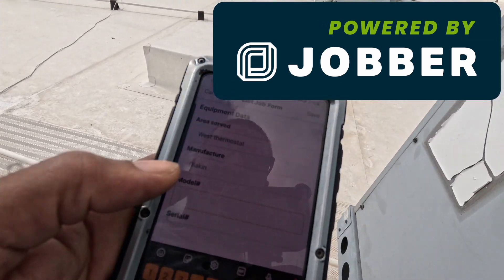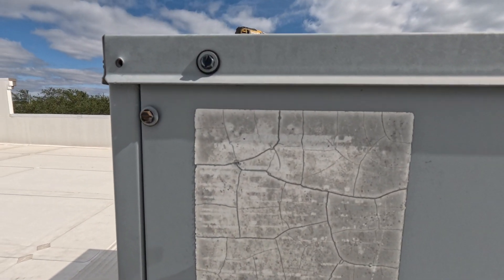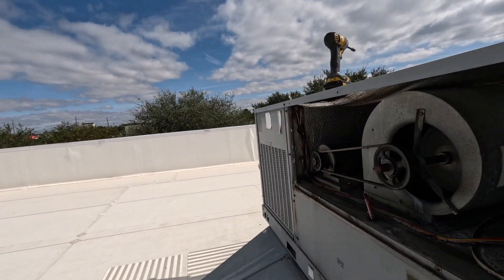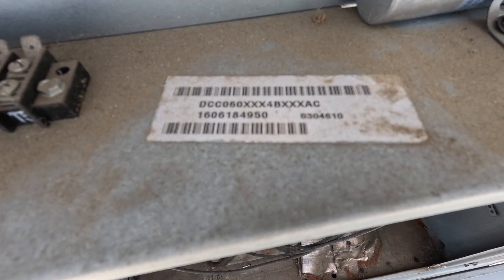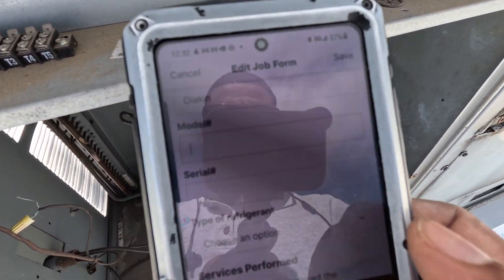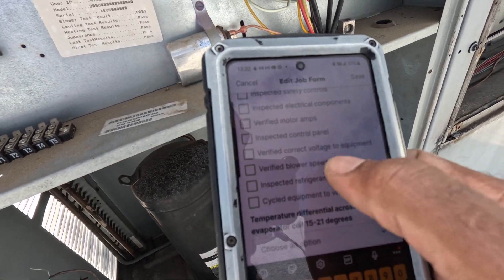So now I'm in my Jobber app and I'm just writing down my job forms and the condition of the unit. As far as the model and serial number, it's not legible here, so I'm going to see if I can look around and find a good legible model number — take the electrical panel off. All right, there we go, that's a good model and serial number for me. I'll just drop that down and then the rest is just a checklist of everything I have to inspect.